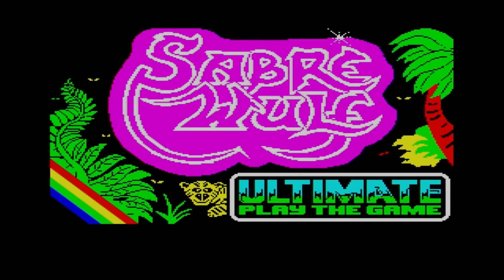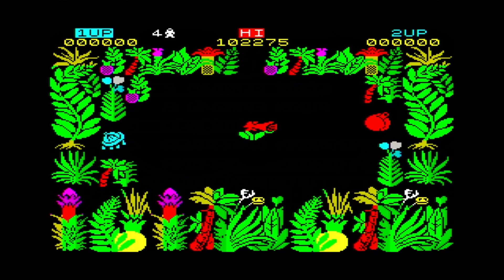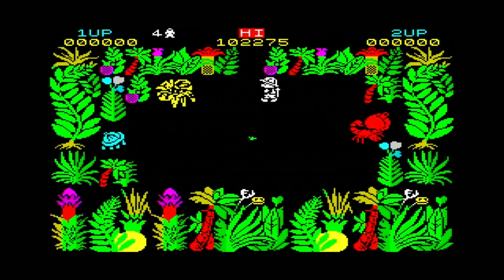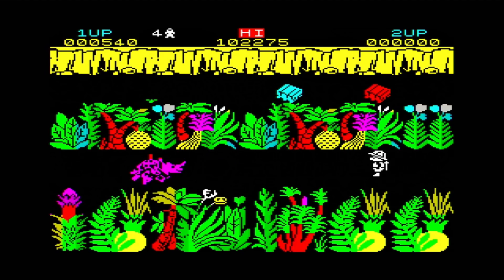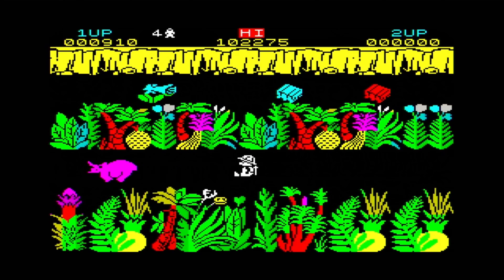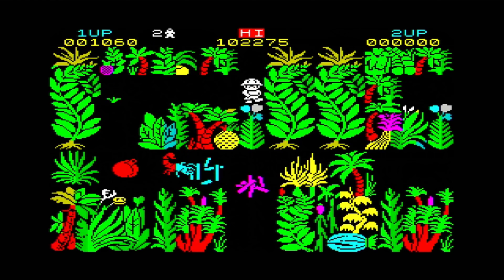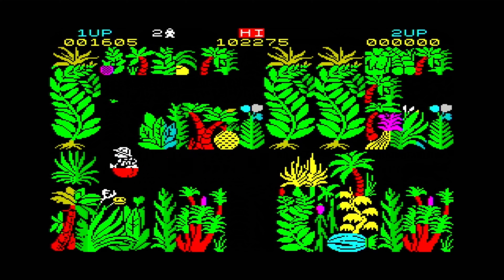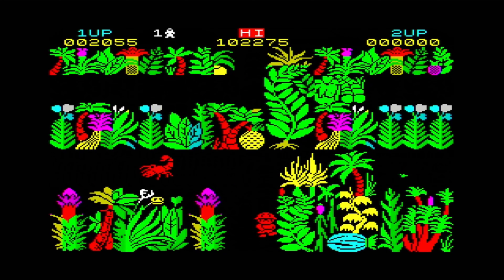Sablewolf is a bit of a classic. The jungle graphics made a change from the more common space-based themes of the day. It was done just before Ultimate went into their isometric 3D period with games like Alien 8. That means it's easy to control and still has the beautifully crafted graphics that Ultimate were so skilled at. I remember playing this game for hours back in the day.